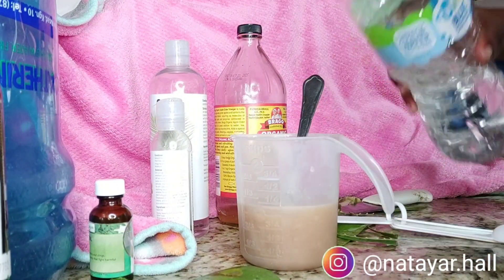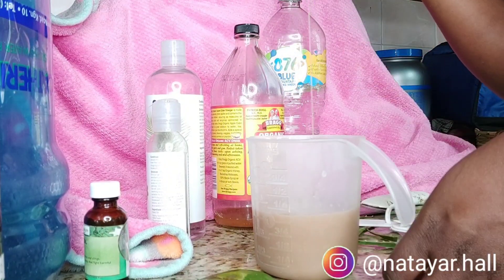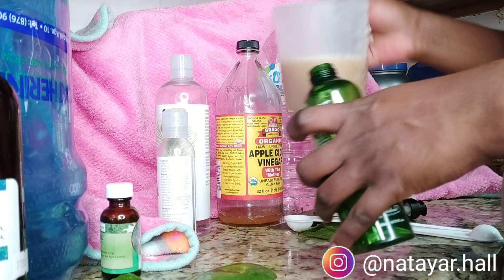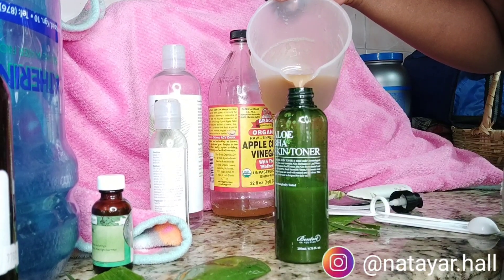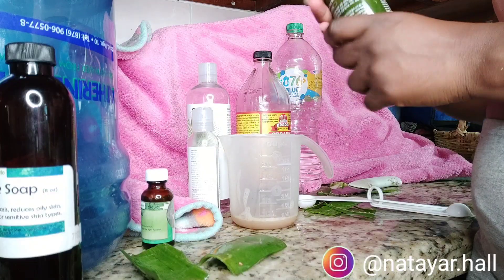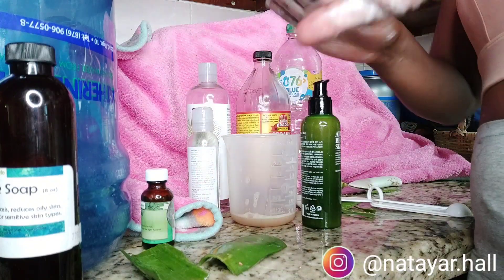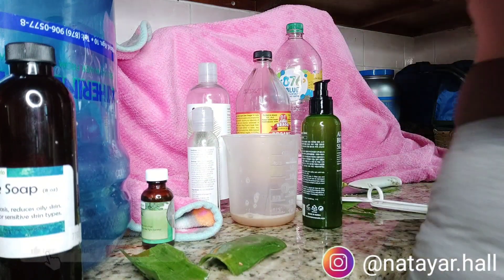The mixture is very gel-like because aloe vera is the main part, and I added some water just to lighten it up a bit. Then I'm adding it to a bottle — this container was actually a toner bottle I had finished, so I washed it out and I'm reusing it. I'll be storing this in the refrigerator and it will last up to a month or two. I did not add vitamin E oil, but if you want it to last longer you can add vitamin E oil, which can act as a preservative.